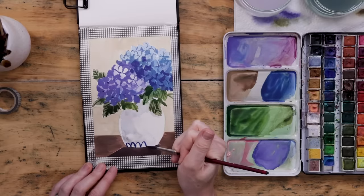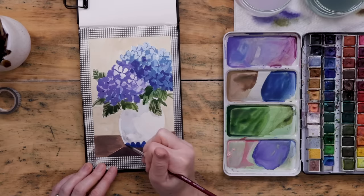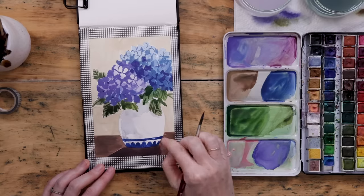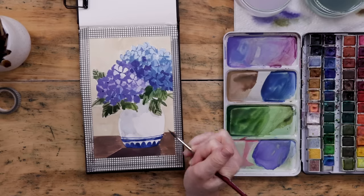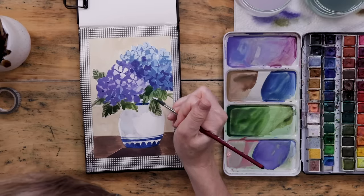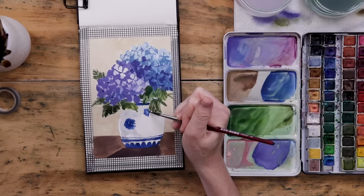Now the final step — I take this really dark royal blue and want to add some detailing on the vase. I've really been having fun illustrating these blue-and-white porcelain vases. I'm doing a scallop pattern right across the bottom, making it slightly rounded and working with the shape of the vase. Then I put a line next — the pattern could be lines, stripes, a line of dots, just anything that comes to mind. Just make sure to keep everything slightly rounded because we've drawn the vase round — the base has a curve to it, so emulate that curve when painting stripes and scalloped borders.